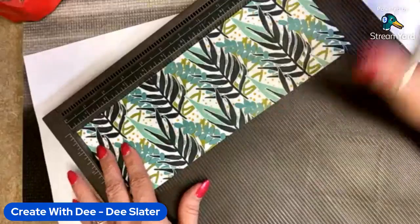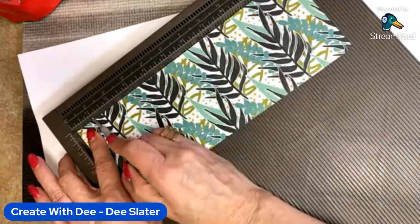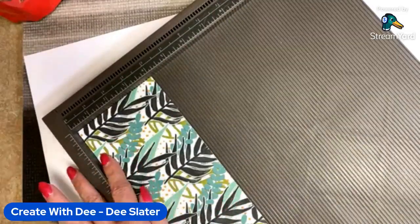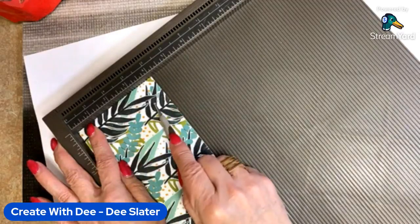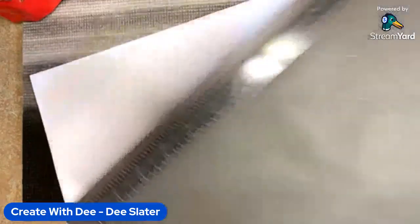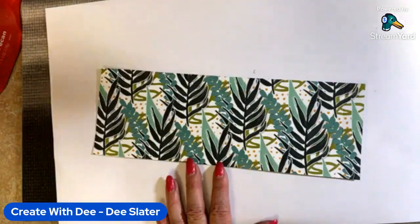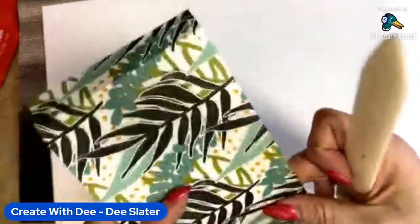So we're cutting it four by eleven. Score at one inch, five and a quarter, six and a quarter, and ten and a half. Now we want to turn it on the short edge — whatever's going to be the bottom of your box, put it over at the one inch side. The orientation of your paper goes from left to right, so this will be the top. We'll score at one inch on the short edge too, then set it aside and do some bone folding to get crisp edges on the score lines.